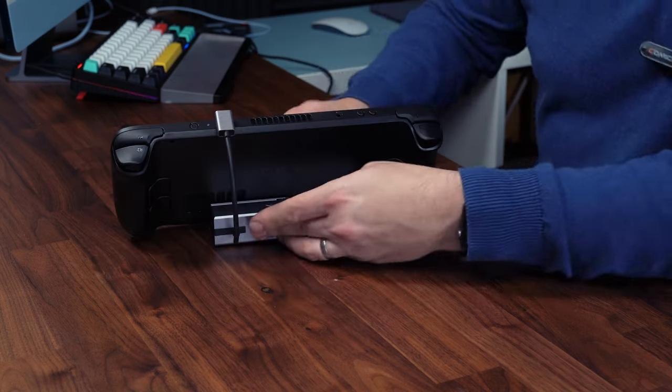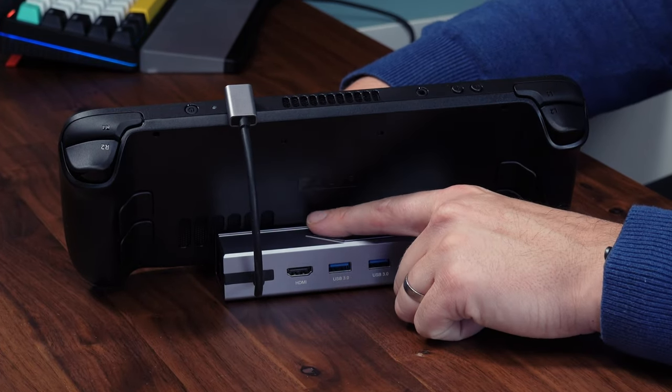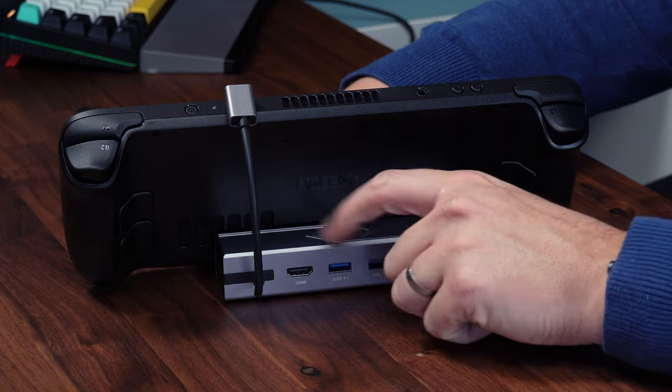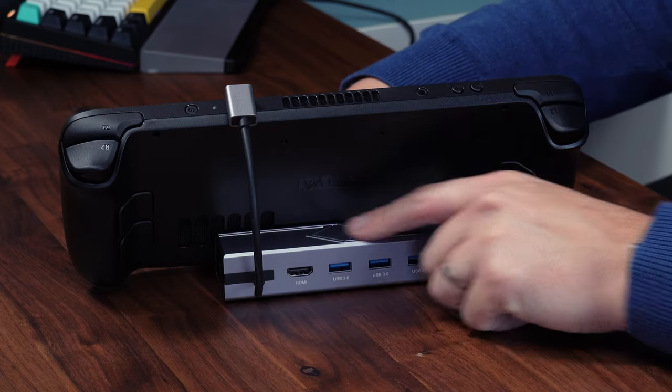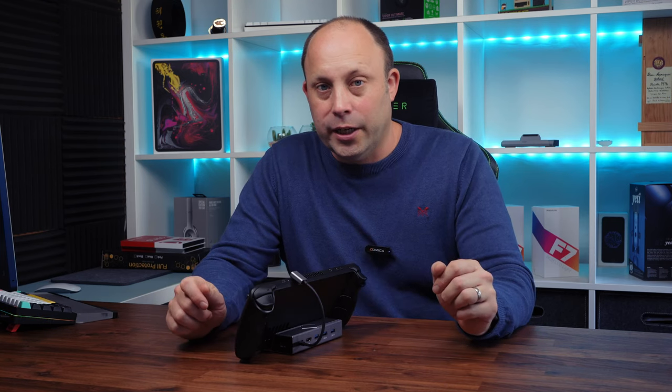Looking around the back, you can see they've made the back low enough so the ventilation is not blocked when you're using the dock. The intake vent is just there and still has plenty of access to fresh air. So I'm going to cut there now and set it up with my monitor, keyboard, and mouse and give it a go.